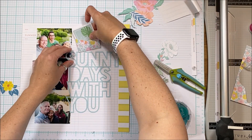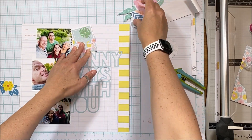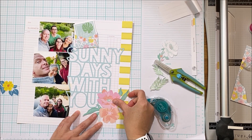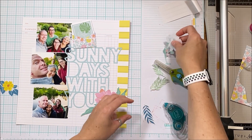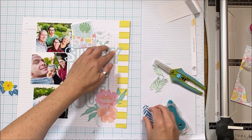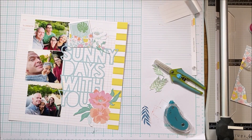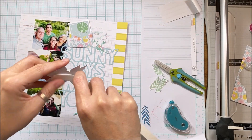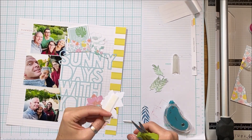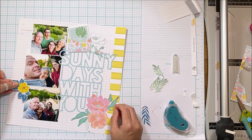I decide not to pull that card out because I want you to be able to read the 'hello.' The card kind of has to go with the hello up at the top, because 'sunny days with you hello' doesn't flow right — but 'hello sunny days with you' does flow. So that card goes up there with the envelope, and then I have a visual triangle of florals — they're not the same, but you can see how that triangle guides your eye around the page and creates movement.